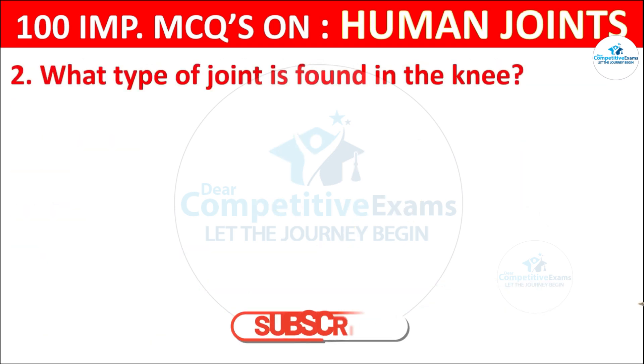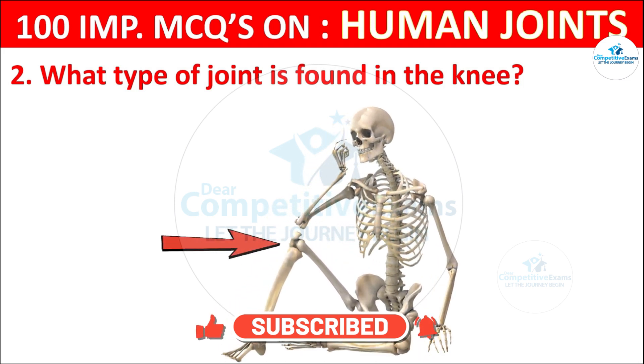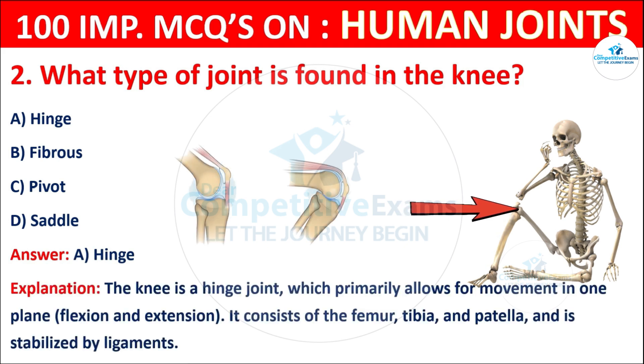Question No. 2: What type of joint is found in the knee? Your options are: Hinge, Fibrous, Pivot, or Saddle. The correct answer is A, that is hinge. The knee is a hinge joint which primarily allows for movement in one plane. It consists of the femur, tibia, patella, and is stabilized by ligaments.